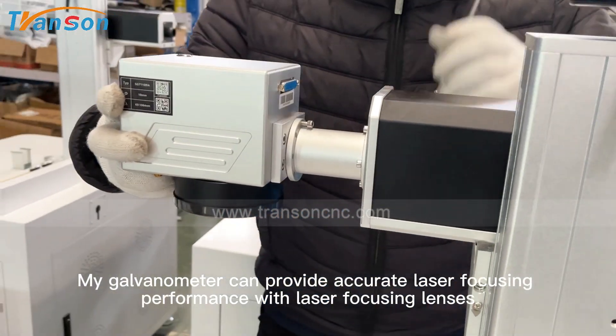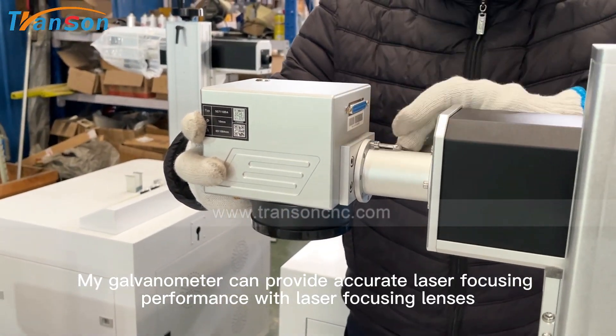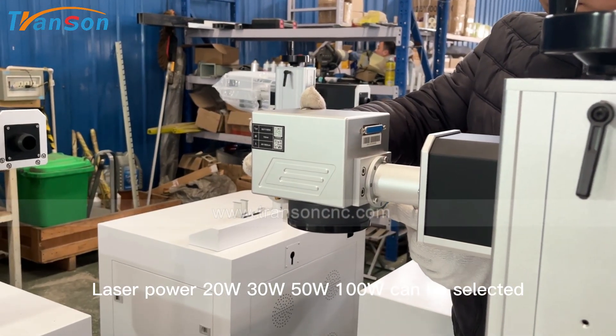This galvanometer can provide accurate laser focusing performance with laser focusing lenses. Laser power of 20W, 30W, 50W, or 100W can be selected.